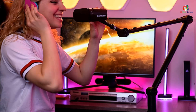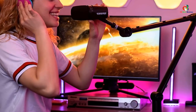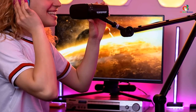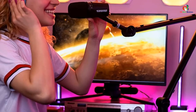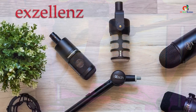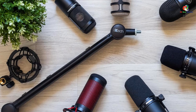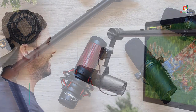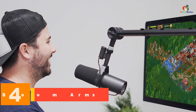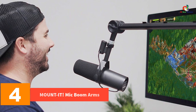On the inside, the ixtech boom arm features dual suspension springs to keep your microphone in a sturdy position. Just like most other options, you will get a C clamp at the base of the arm for secure and rigid positioning. As for microphone compatibility, you will be able to attach almost all standard mics with 5/8 to 3/8 inch threading.